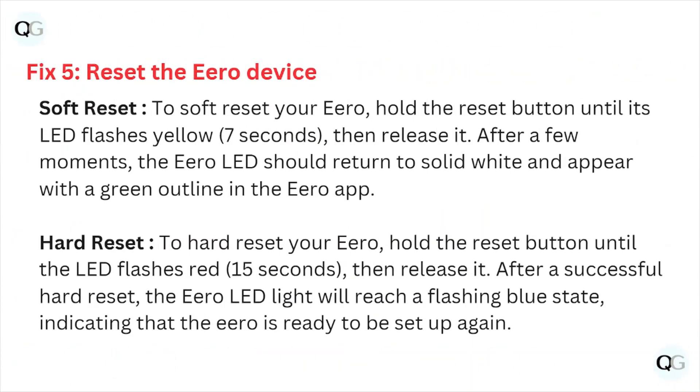Fix number five: reset the hero device. For a soft reset, hold the reset button until the LED flashes, then release it. After a few moments, the hero LED should return to solid white and appear with a green outline in the hero app.